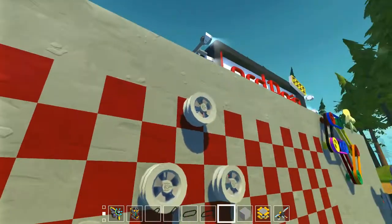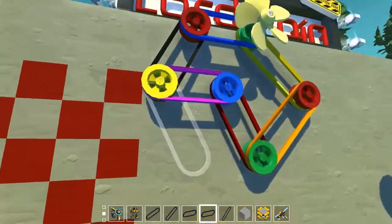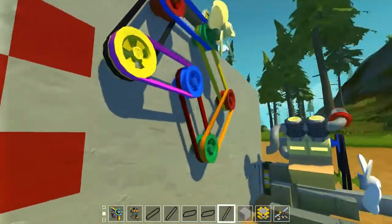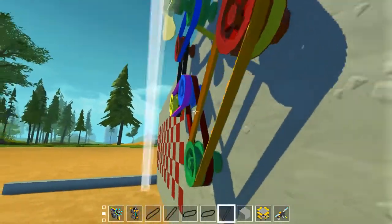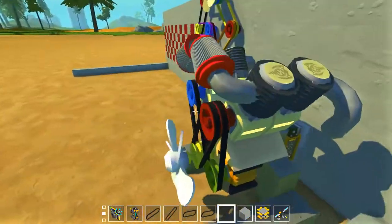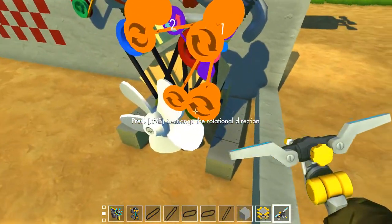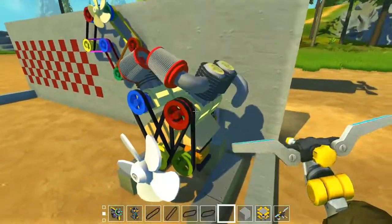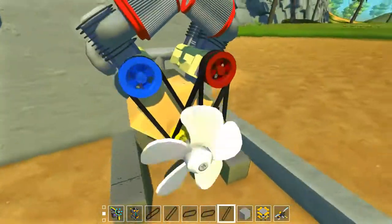So these are the little belts, and this is an example of what you can build with them. The wheels are connected to bearings and the bearings are connected to the engine. I can turn the engine on and it looks like this.